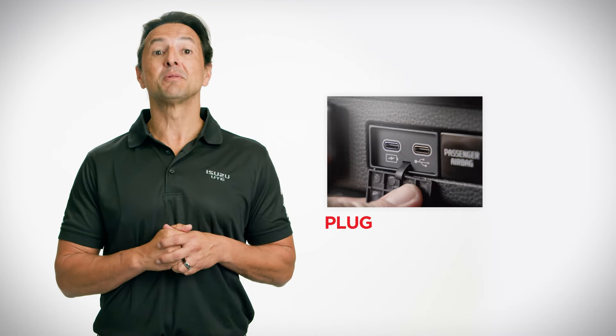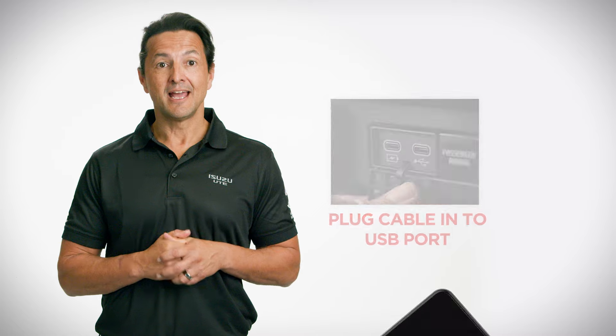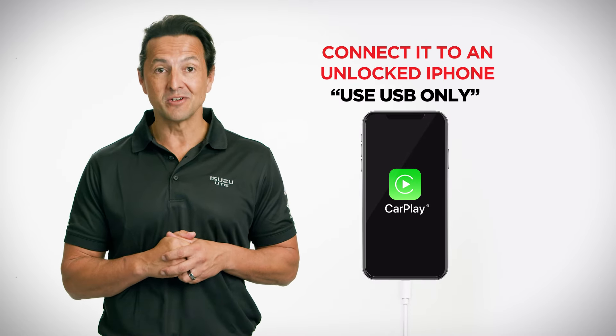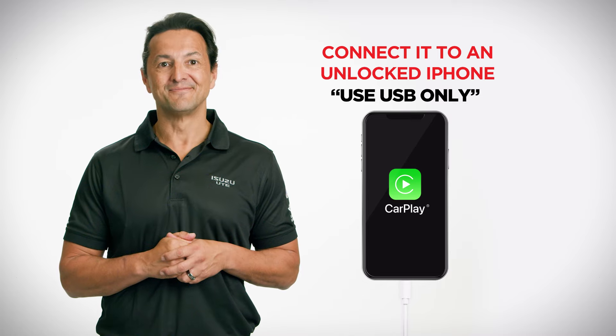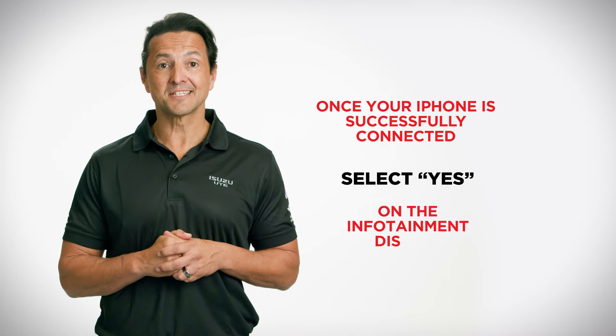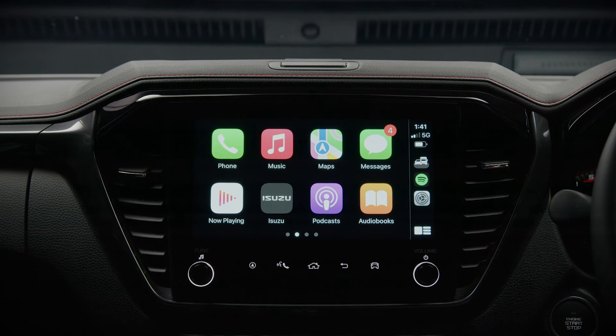To connect with a cable, plug it into the USB port and connect it to an unlocked iPhone. Then select 'Use USB Only' on the iPhone display. Once your iPhone is successfully connected, select 'Yes' on the infotainment display to start using CarPlay.